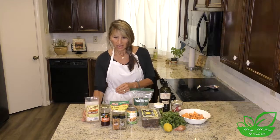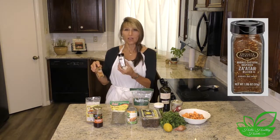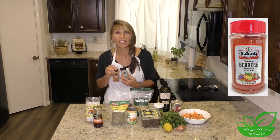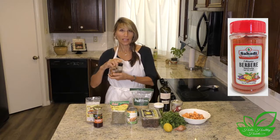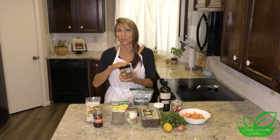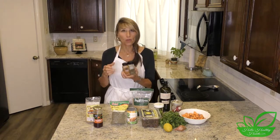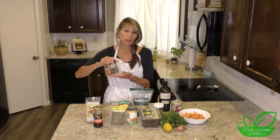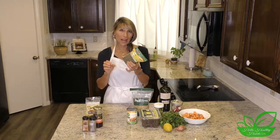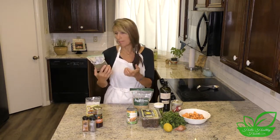We're going to use kalamata olives. We have these spices — one is called za'atar and the other is called berbere. I'm probably not even pronouncing those correctly, so we will definitely put a recipe on hellohealthyhabits.com. I found these at Kroger and they were pretty easy to find.